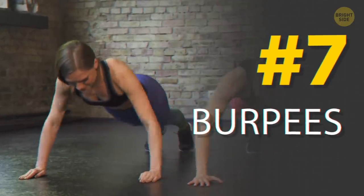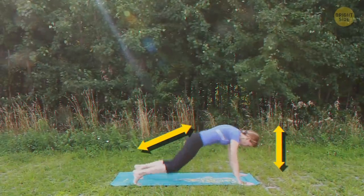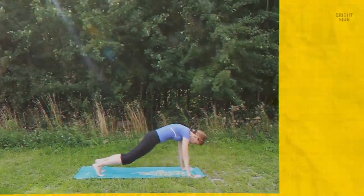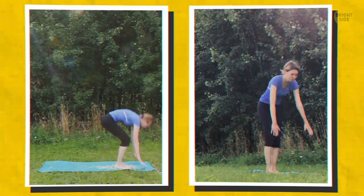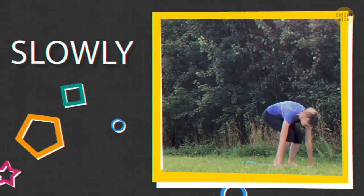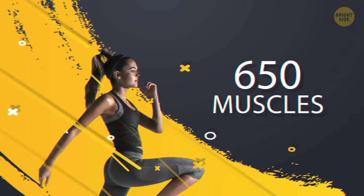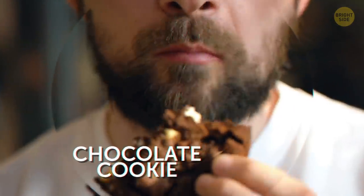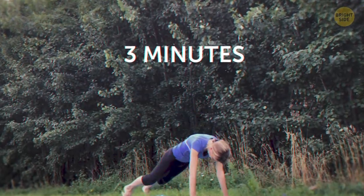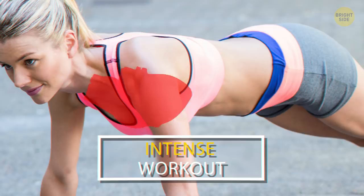I saved the hardest for last — burpees. Stand up straight, legs hip-width apart. Squat down, touch the ground, and kick your legs back into a push-up position. Reverse it to stand back up. We'll do as many as we can in 20 seconds. Try to do it slowly a few times to get used to the moves. When you get good at it, add a push-up in plank and a jump when you stand back up. The human body has about 650 muscles — right now you're using almost all of them. Remember that chocolate cookie? With burpees, it only takes 3 minutes to burn it off. Your heart gets an intense workout too, burning calories long after you've finished.